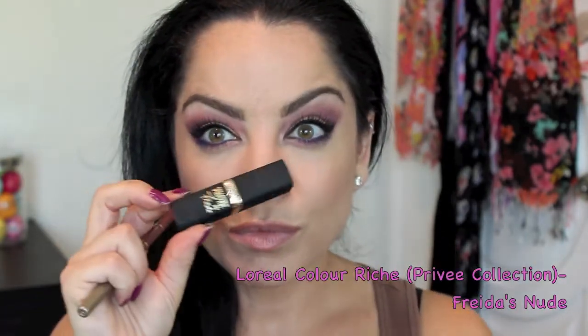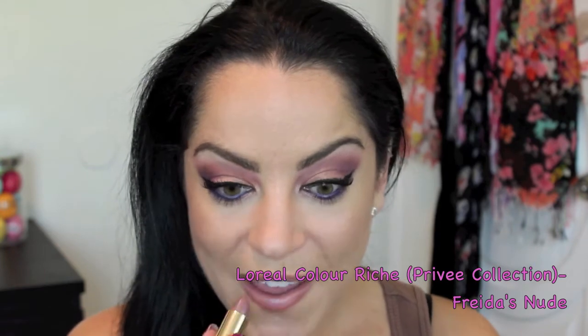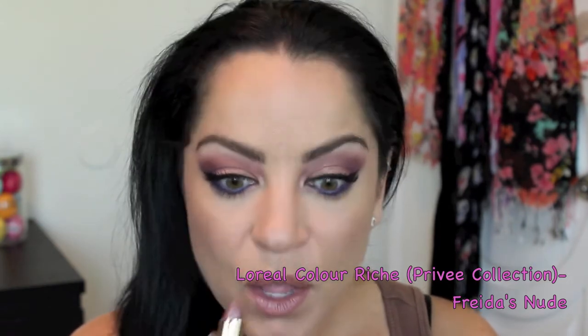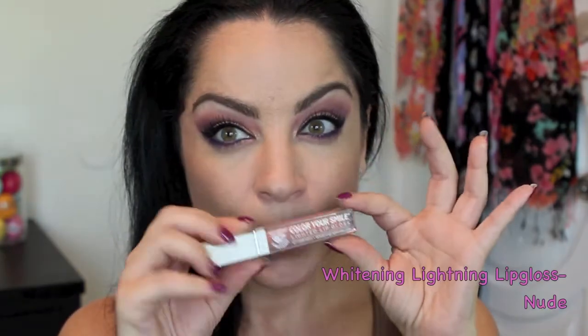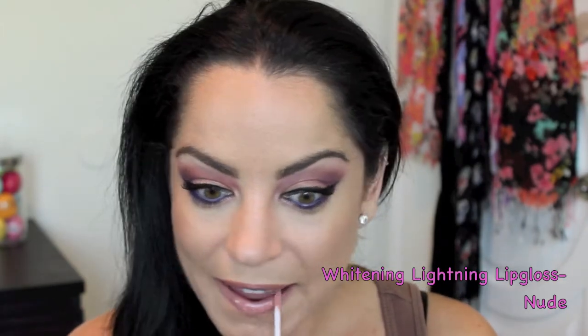For lips, I'm using the Jordana lip liner in Tawny, which is a very neutral shade, filling in and lining my lips. Then I'm applying the L'Oreal Colour Riche lipstick from the Privé collection in Frida's Nude — I love this color so much. I'm topping that with Whitening Lightning color gloss in Nude, which is my absolute favorite gloss right now.